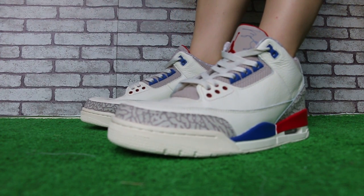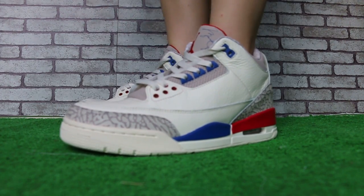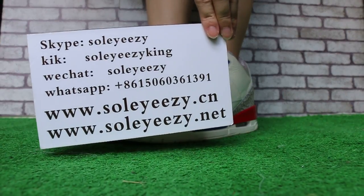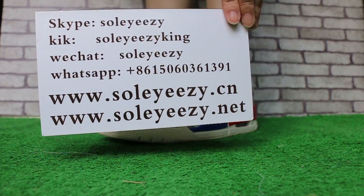Yo, what's up YouTube, this is Baby from SoEasy.CNN, SoEasy.Nate. Please help me via there. We will try Skype, WhatsApp, or go to our website SoEasy.CNN, SoEasy.Nate to get your order.